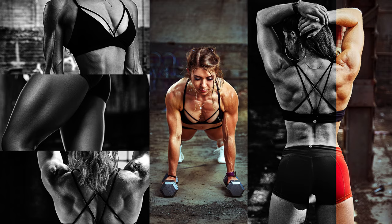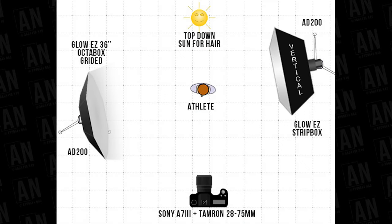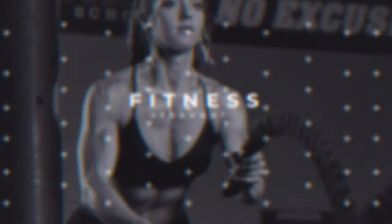Hey guys, welcome to another video. Today we are going to talk about fitness photography and how you can prepare yourself for your first fitness photo shoot. We're going to go over points like lighting, model, location, clothing, and everything else. This video is not just limited to photographers — there are also points for models or athletes going for their first fitness photo shoot.